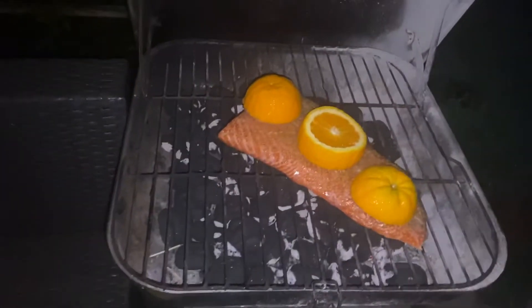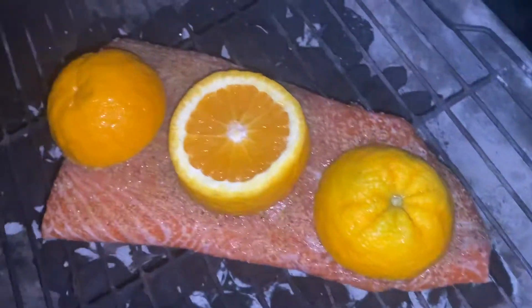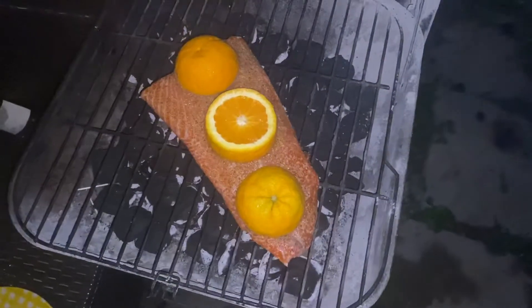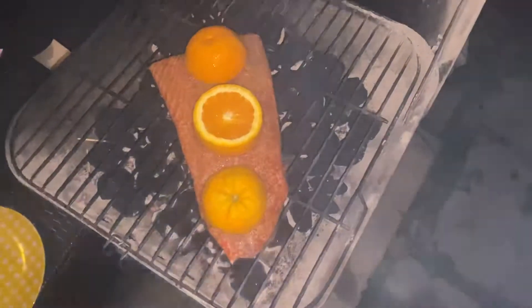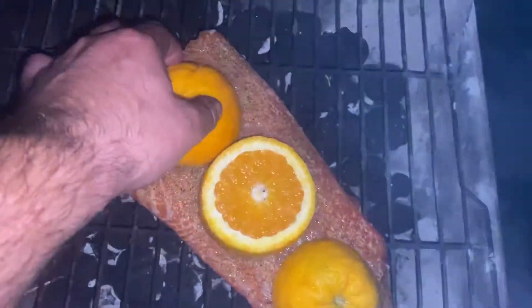This is salmon. All right. We're cooking right now on the grill, this salmon. With oranges — this is the secret. This orange stuff is the best. We have a whole orange here on every piece of the salmon, and it's giving juices to the salmon.